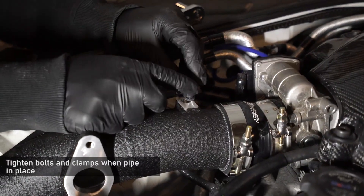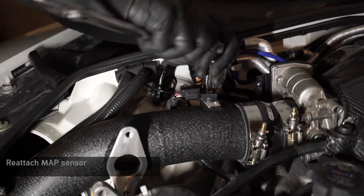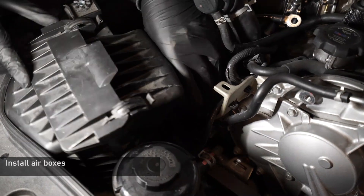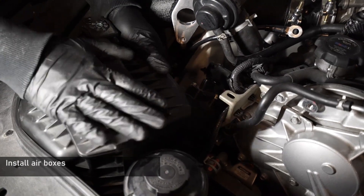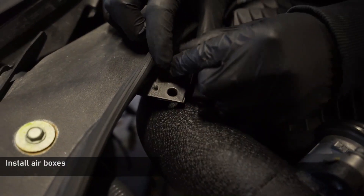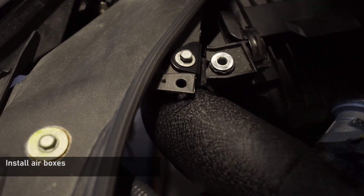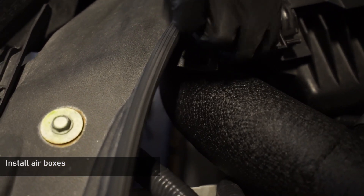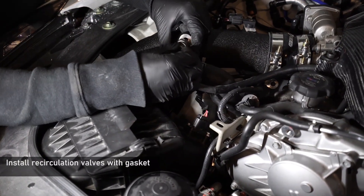Now reinsert the MAF sensors into the pipe work and reinstall the terminal bolt holding it in place. Next, drop the airboxes back into position by lowering the front in first and then pushing down the back to locate into the grommets and pop back into the intake pipe. Now reattach the brackets holding the airboxes in place. Refit the two 12mm bolts holding the recirculation valves onto the boost pipe, making sure to reuse the OEM gasket.